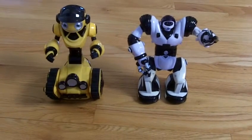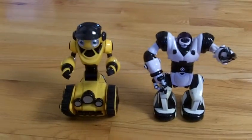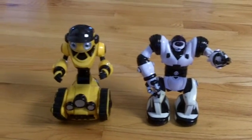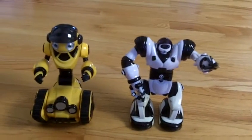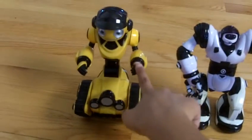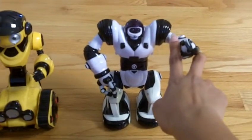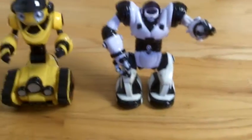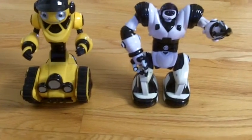Hello everyone, welcome back to my laboratory. My name is Virtualville and today I am reviewing two WowWee robots. These are actually pretty old models. This yellow one is mine and the other one is Rubber for Life's or Cody's. We got these in 2011, so they're not that new because it's 2016.